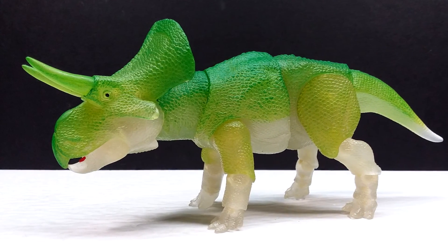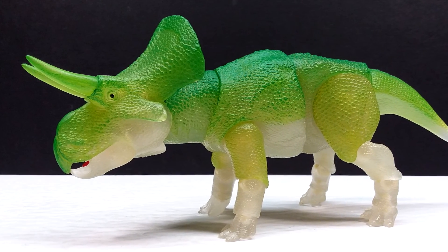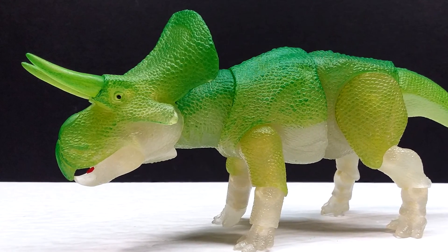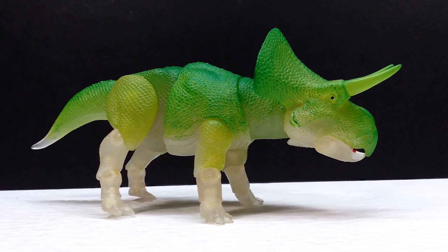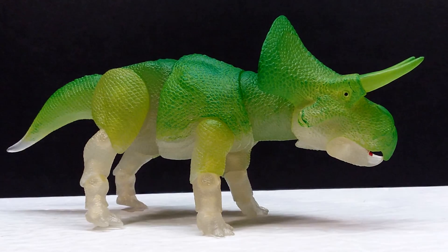If you're interested in picking this up, check the description — I'll have a link there for you to head over to the Creative Beast Studio website to purchase the glow-in-the-dark Zuniceratops, or you can purchase the orange version from toypizza.com. Make sure you like, comment, and subscribe, and I will see you in the next review. Thanks for watching!